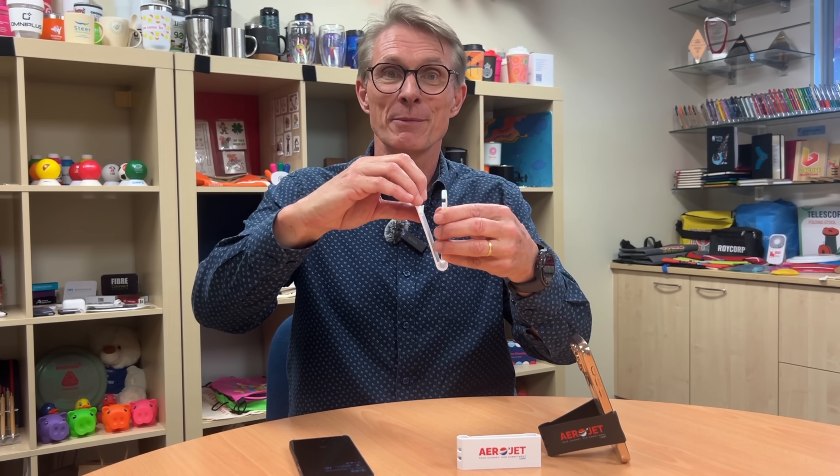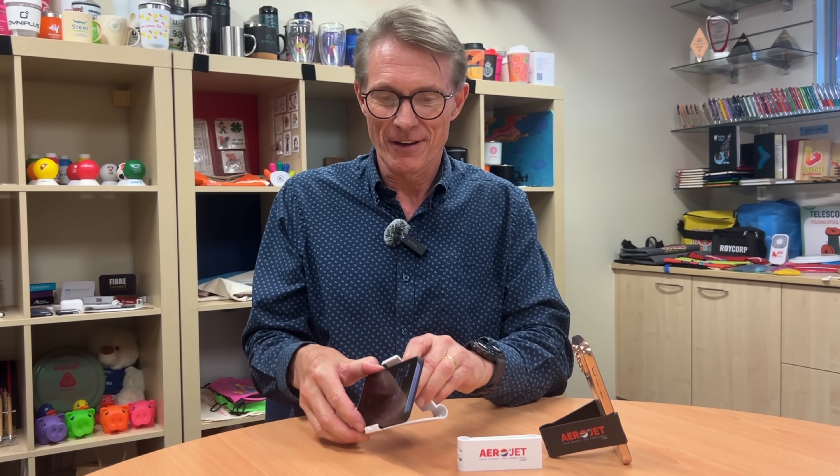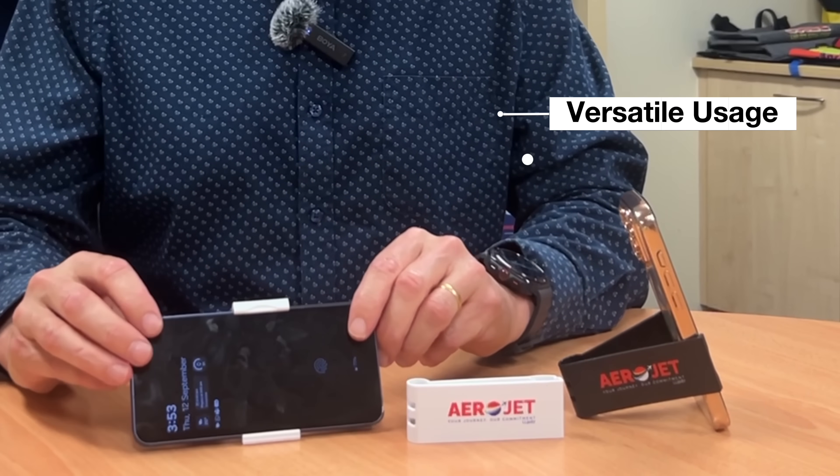What you're going to do is pop your grip clip open and attach it to your phone, and you're ready to go in landscape version.